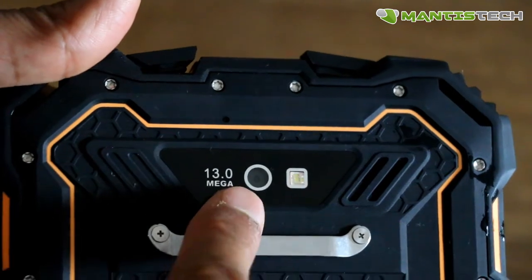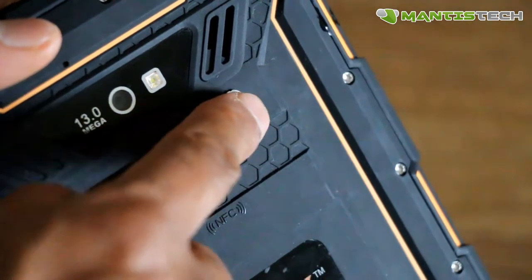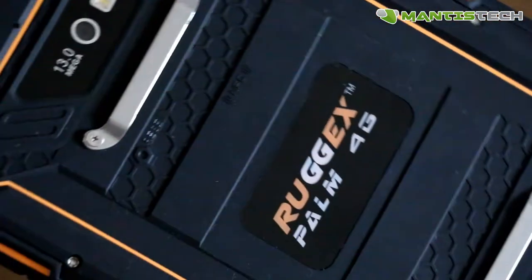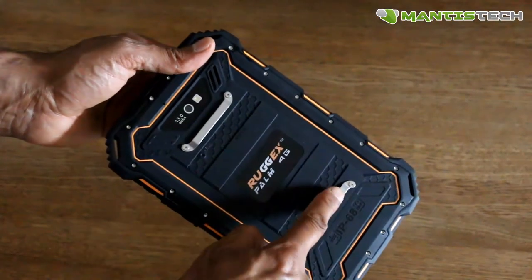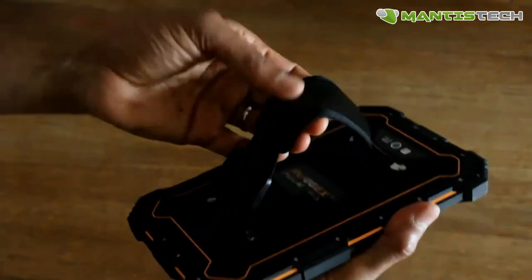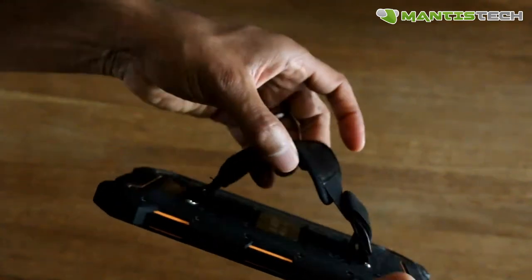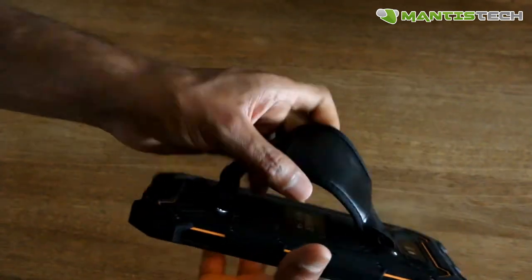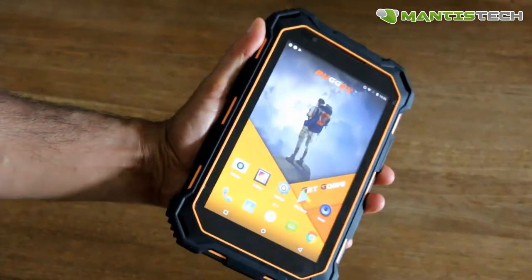On the back, we've got a 13-megapixel camera with flash, and a very loud speaker. We've also got these metal plates so you can attach a strap. The hand strap goes on the back — it's fully adjustable and elasticated, so it fits all different hand sizes. It's pretty sturdy and makes the tablet easier to use when you're out in the field.